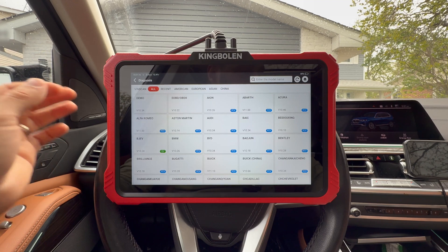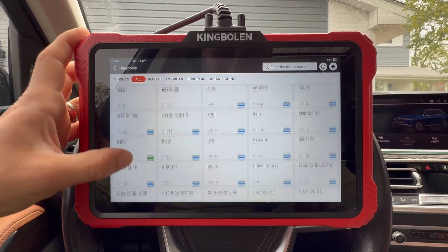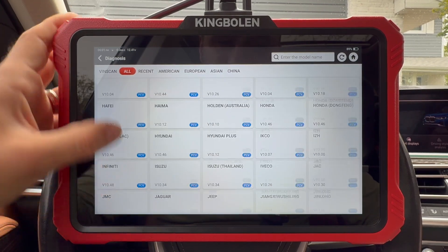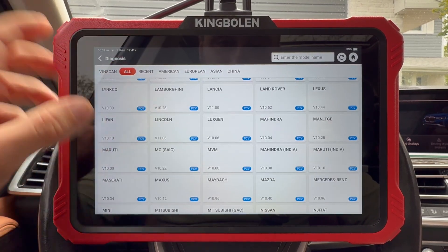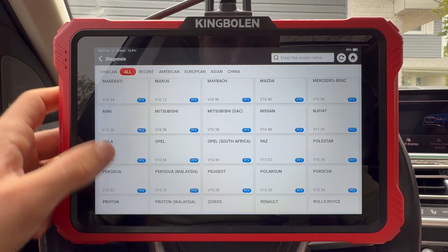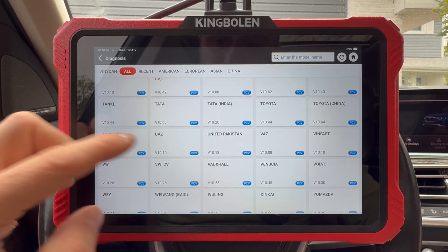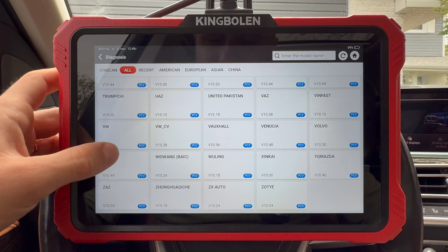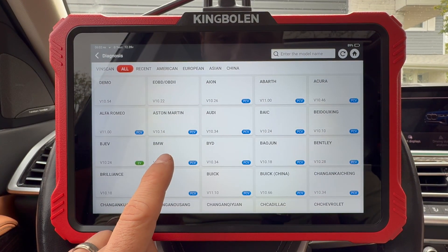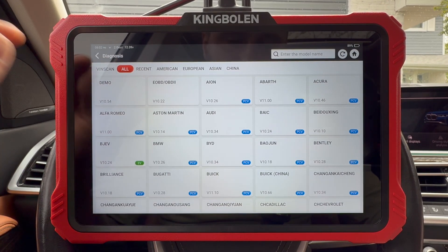This has very comprehensive vehicle coverage — it supports over 10,000 car models. There are so many cars in here: Lamborghinis, Mahindras for India, Maseratis, Maybach, Rover, Renault, Tata. Since I'm sitting in a BMW, I can just hit BMW right here and it takes me to the BMW-specific software, but I'm just going to use the automatic one.